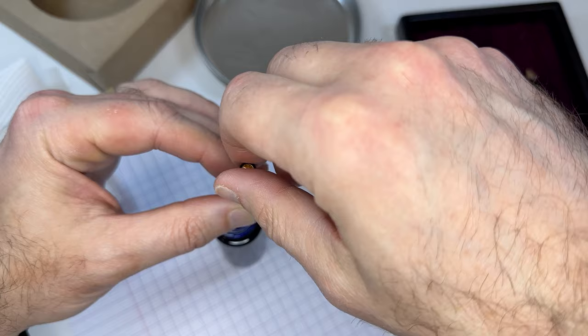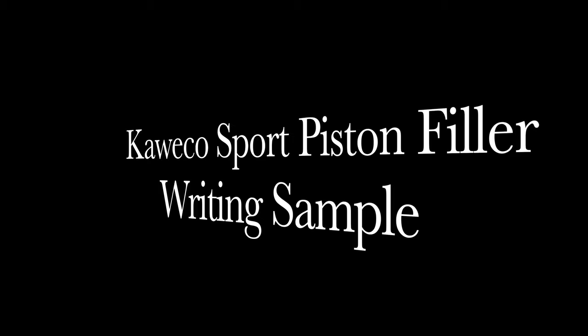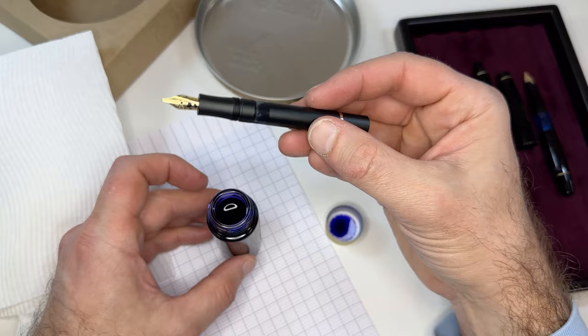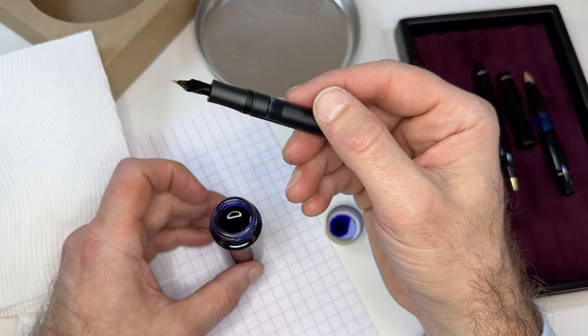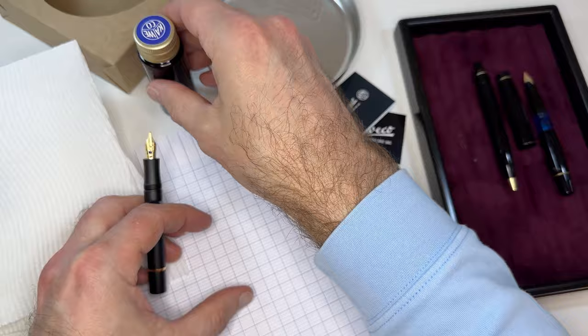It's got a pretty solid feel to it. So I filled this up and it looks like it takes a pretty good fill of ink. Anyone who's complained in the past about the ink capacity of a Kaweco Sport fountain pen now doesn't have a whole lot to complain about if they opt for the piston filler.